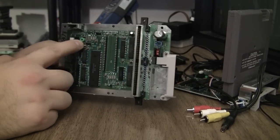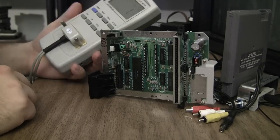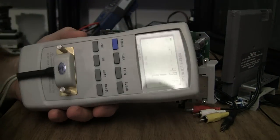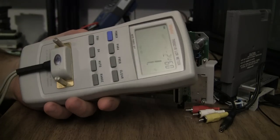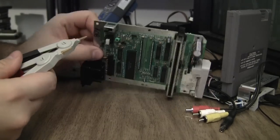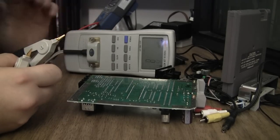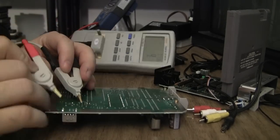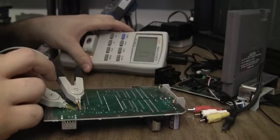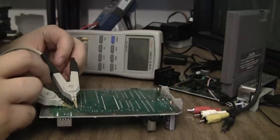I've got a guy on the forums asking about this trim cap — he thinks he's got a bad one. Told him to get an LCR meter to check it. He thinks a digital multimeter will do it, which some do, but most don't. This is the LCR meter that I use — it's a cheap Chinese unit, under $100, but it works great. It's fairly automatic. I put the leads on the cap and I get 36 to 37 picofarads.